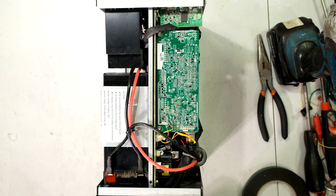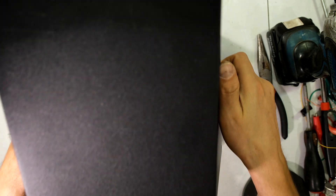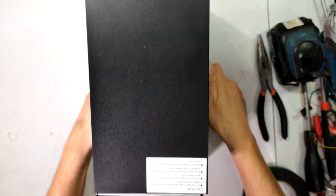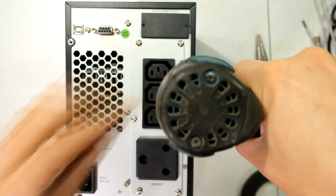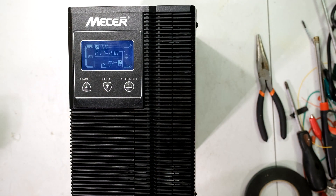Make sure the wires are not in the way — push them towards the center — and now put the cover back on. Good as new. Thanks for watching and cheers.